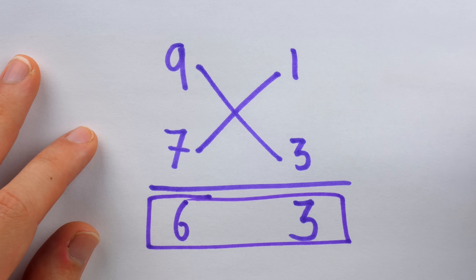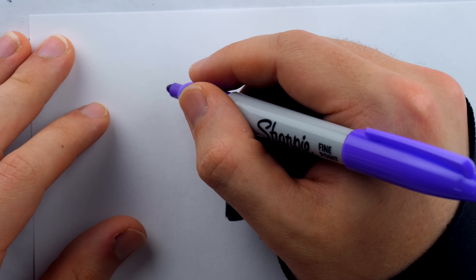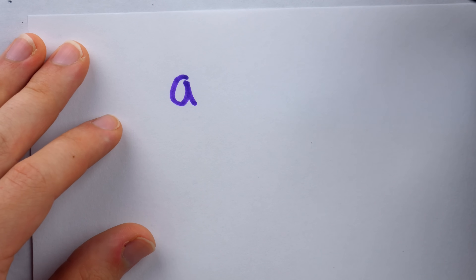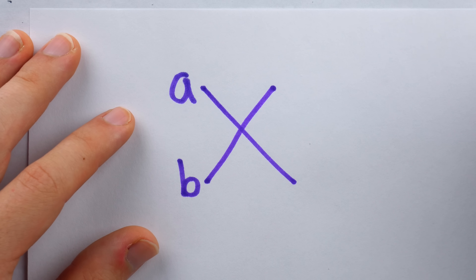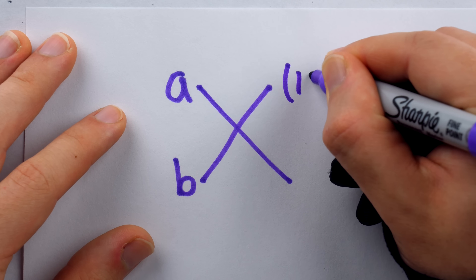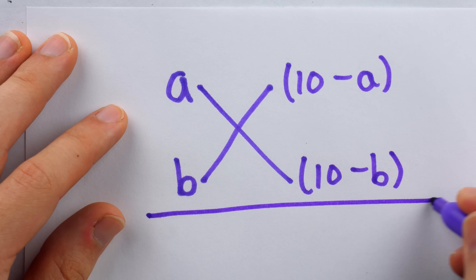Let's bust out some algebra and see why this actually works. While the method is introduced for single-digit multiplication and it's advised not to bother with tiny numbers because it results in the negative situation, in justifying this method we'll see that it actually works for any two numbers, no matter how big or small. So let's say we have A multiplied by B. Up here we put how much of 10 is missing from A — in other words, 10 minus A. Down here we put 10 minus B. Then we draw our horizontal line.